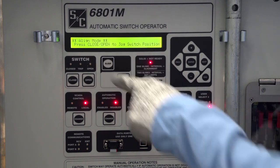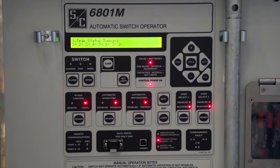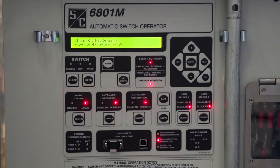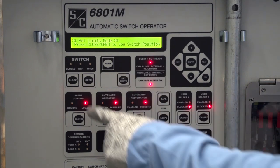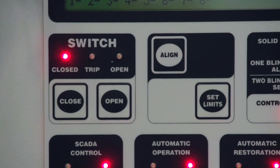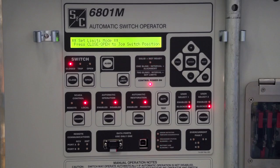Press the Align button on the faceplate to take the switch operator out of Alignment mode. Press the Set Limits button to enter the Set Limits mode. Then press the Close button to set the close limit. If the operation is successful, the Closed LED will light. Note that the operator is still in Set Limits mode.